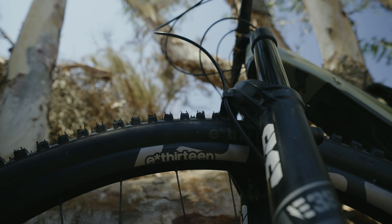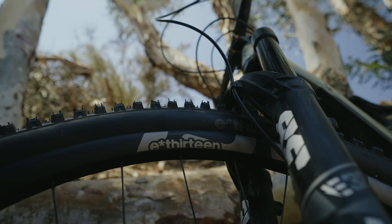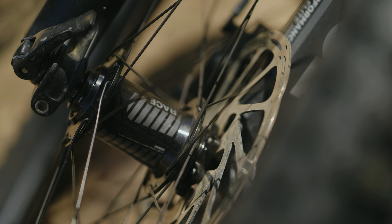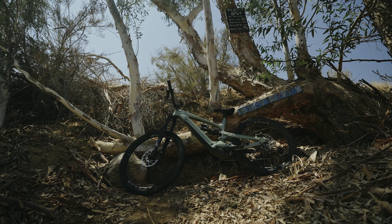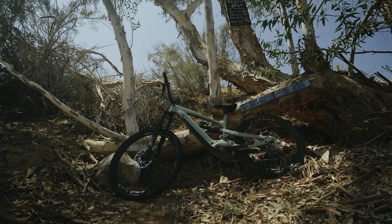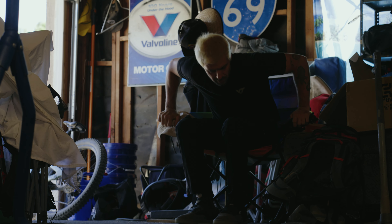E-spec wheels — I've ran them for over two years on one of my bikes now and they're still going strong. That bike has seen some heavy drops, some rocks, some bad handling. It's just crazy.